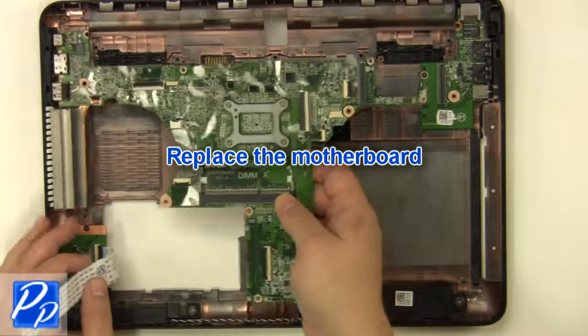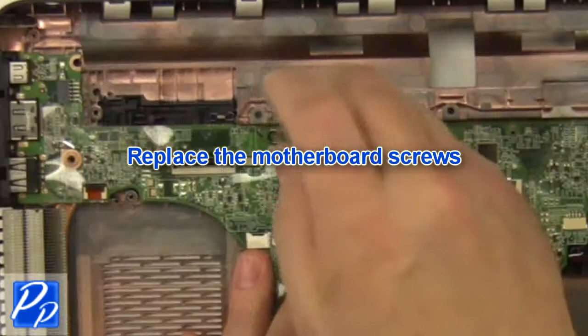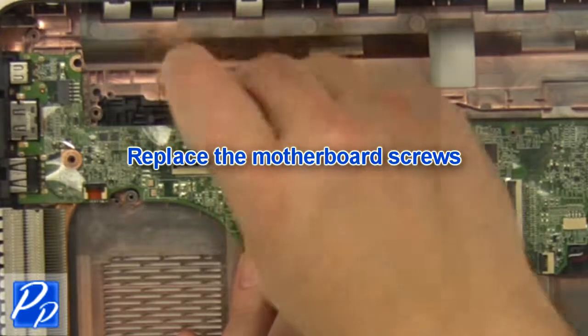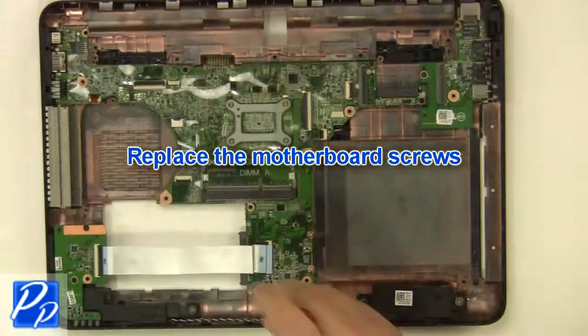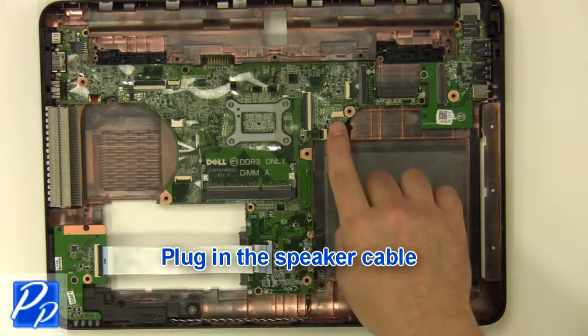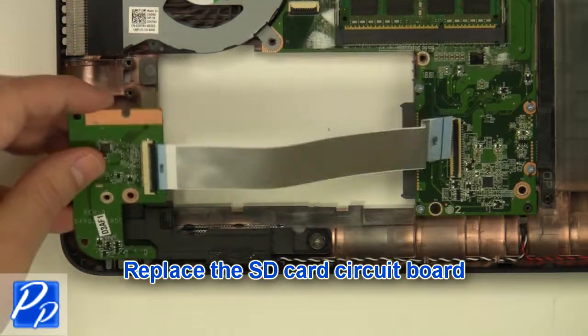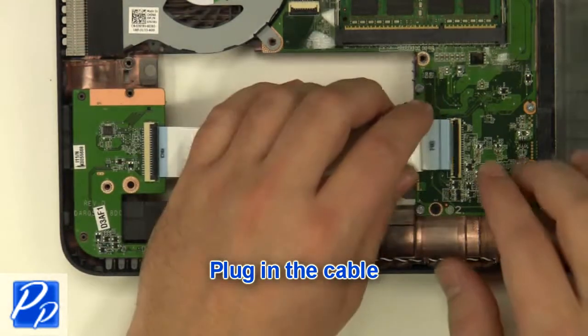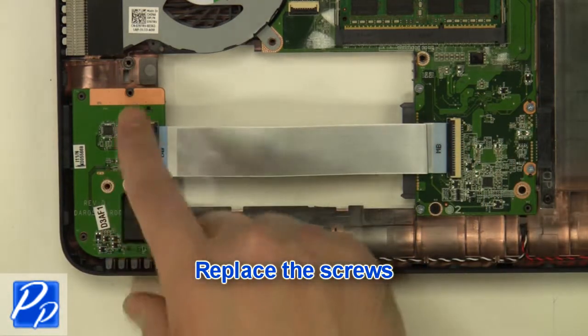Replace the motherboard. Replace the motherboard screws. Plug in the speaker cable. Replace the circuit board. Plug in the cable. Replace the screws.